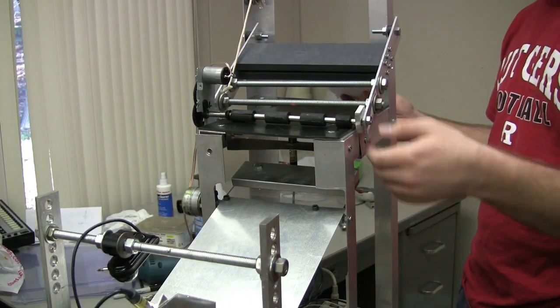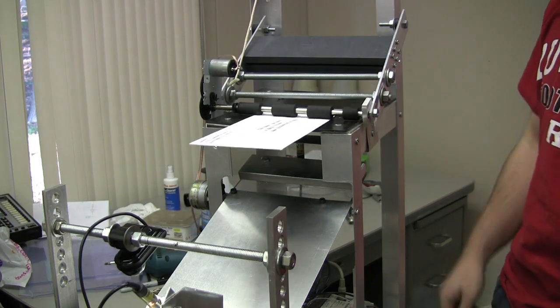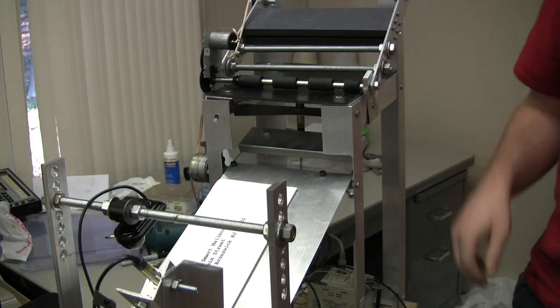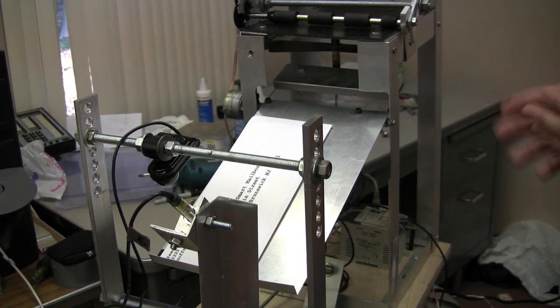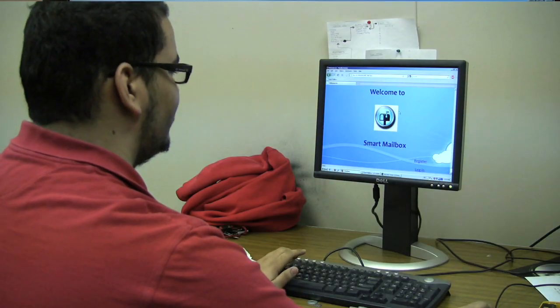Our goal was to fully automate a mail system so that the user does not have to come out. Once the door is opened, we have it on a lever so it will lift each motor. Once the mail is present, it turns on this feeding motor, which is a simple printer feeder. Once that process is done, the computer will take about a minute to capture and process the image, and we'll be able to view all mail that we have received.